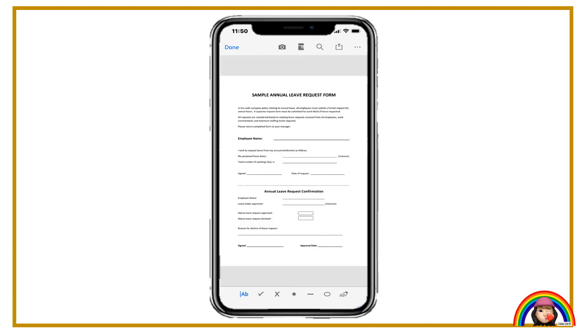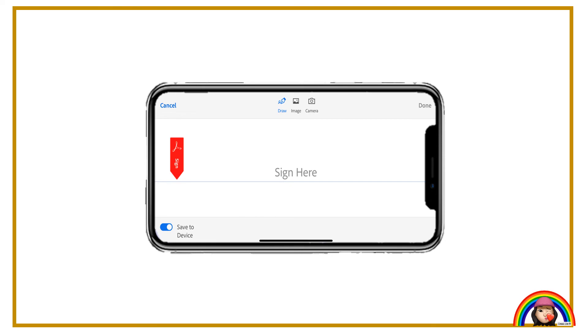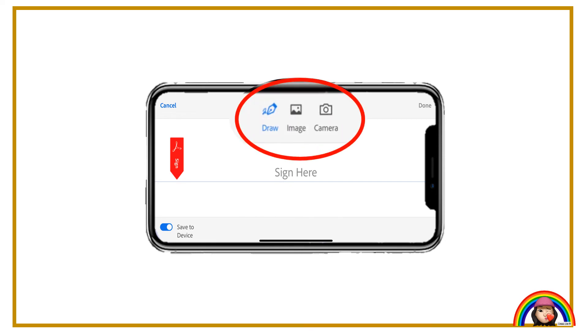Next, click the add signature button. Click "create signature." Then, you will see there are three choices: Draw, Image, and Camera.